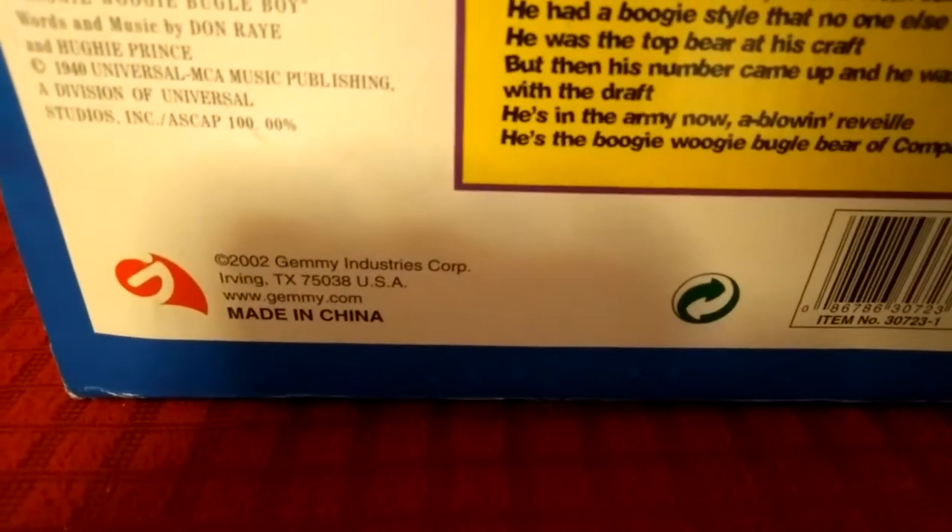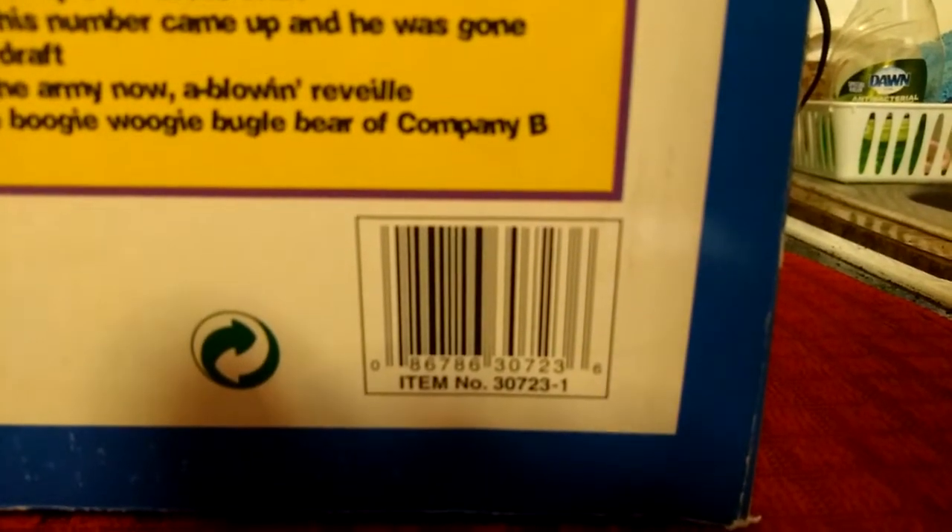It also says 2002, Jimmy Industries Corporation. The item number is 30723.